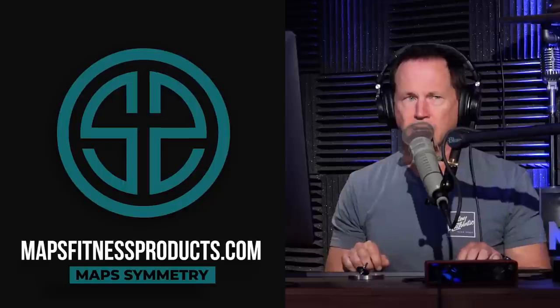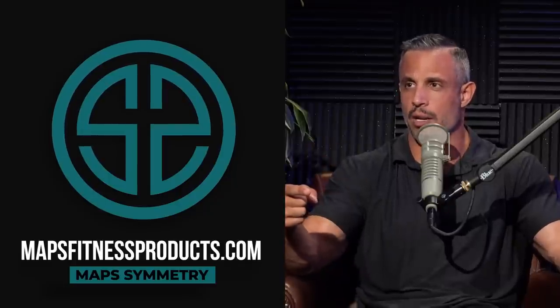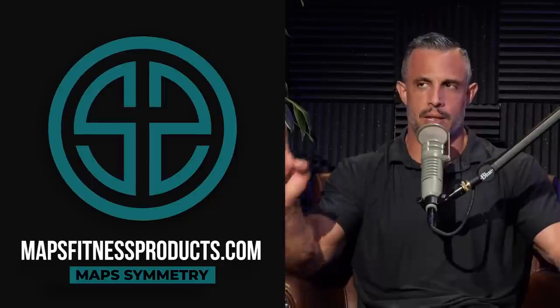So obviously Map Symmetry has been out for about three or four months now. The initial people that signed up during the launch are now going through it — they've been through at least half of it. I'm getting a lot of messages from people who followed Map Symmetry, and the number one comment I'm getting is it took care of the pain that I had — back pain, hip pain, knee pain — it's totally gone. Map Symmetry is not a correctional exercise program per se, but it's a lot of unilateral training, and it highlights how effective training one side at a time is at solving these issues.